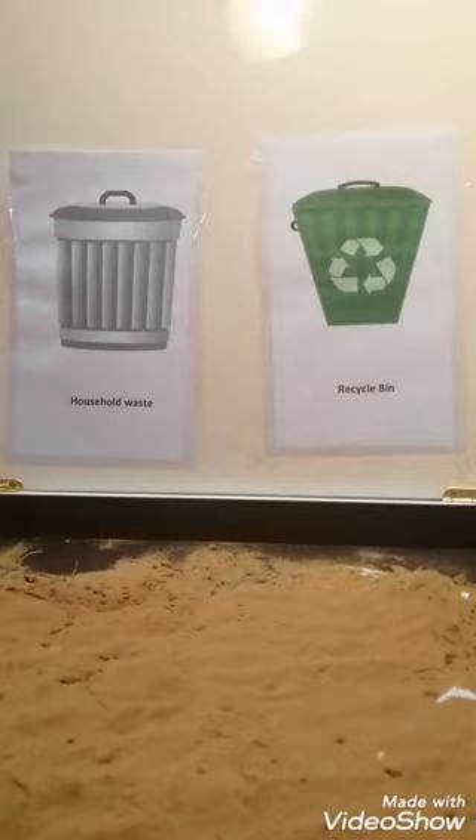Hello everyone, this is teacher Iman and today we are going to make a recycle bin sensory tray.